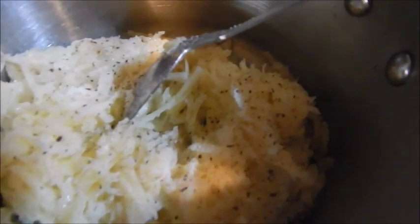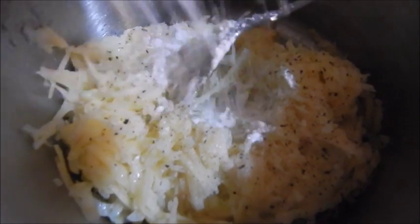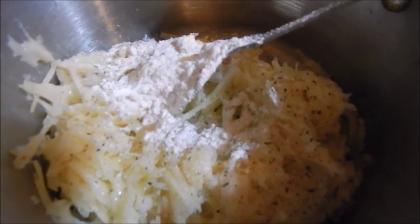At this point I have my partially food processed and partially grated potato, and I went ahead and added salt and pepper. This recipe is very flexible — you can add garlic powder, Mexican spices, parsley, pretty much whatever you like. I went ahead and added my flour, so at this point you just want to stir it up.